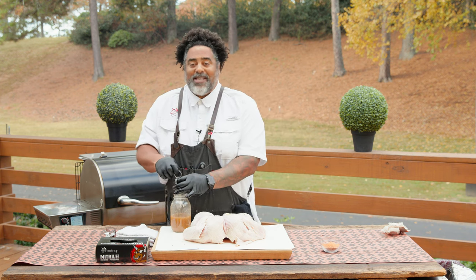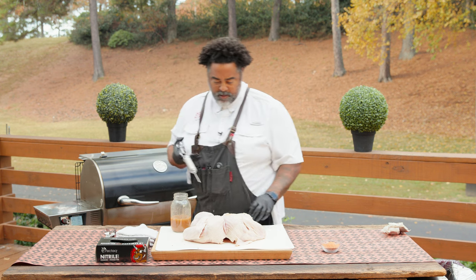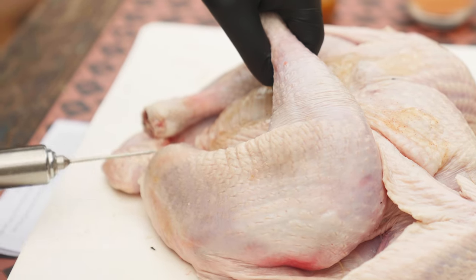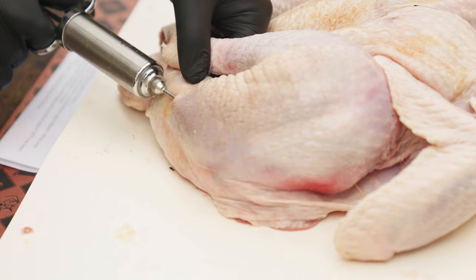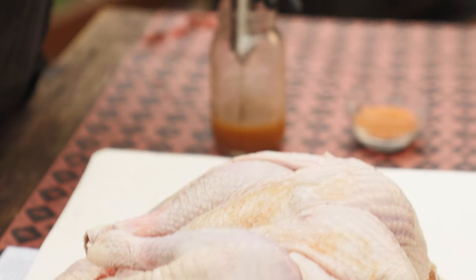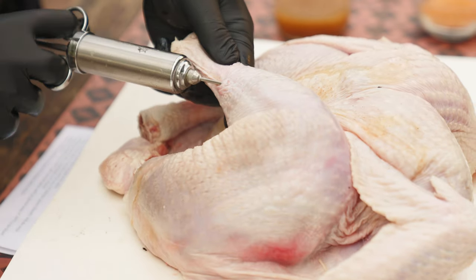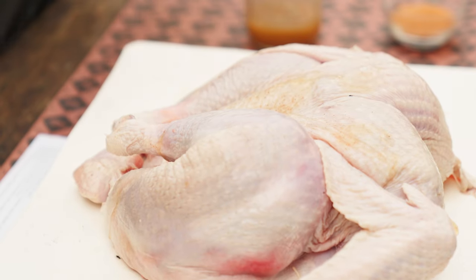If you guys wanted to make your own injection, feel free — but this recipe is available at Rectech.com. Go check out that recipe section; we have a ton of great recipes you're going to love. So now we're going to inject the legs. There are two parts to the legs: we have the drum, which is this part right here, and we have the thigh, which is this part right here. So we're going to go ahead and give the thigh a little injection — we're going to come in on the side, and you can kind of see it start to plump up there. That's absolutely perfect. And then we're going to do the exact same thing to the leg — just come in right here and give it one good shot right in that leg.